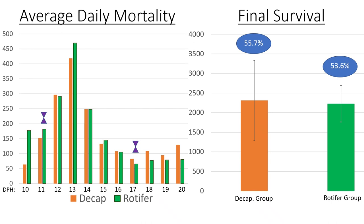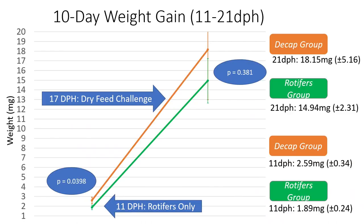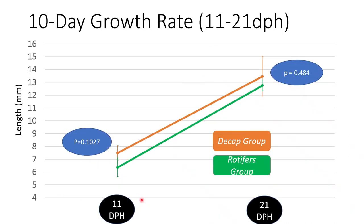We did see significant differences at the initial sampling between the groups. In the first two days of feeding these different diets, the rotifer group was significantly less heavy than the decap group by about one milligram. Towards the end of the study you can see that head start maintained, with a strong trend of the decap group being around three to four milligrams heavier compared to the rotifer group. For length gains, there were no significant differences, but growth rates were very similar between the two groups. There was a strong trend at the beginning where larvae lengths were around two millimeters larger for the decap group, and they ended about one millimeter apart at the end of the study.